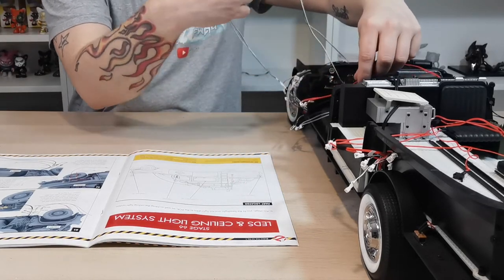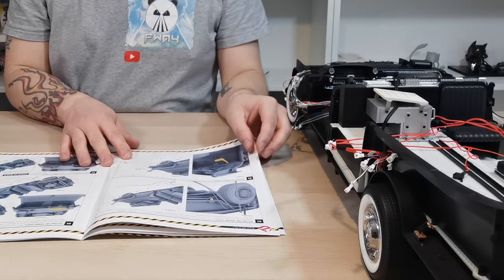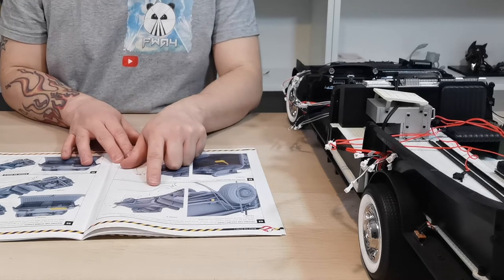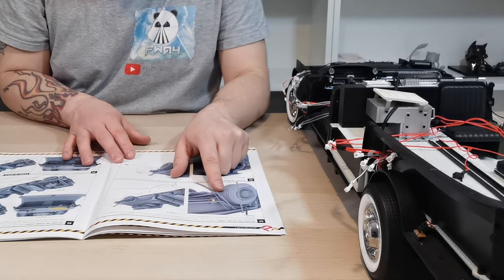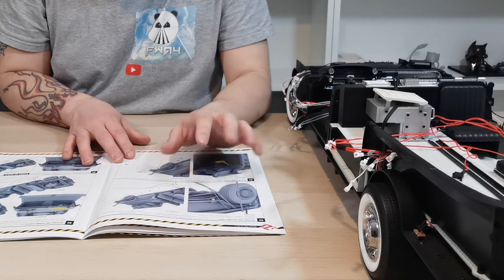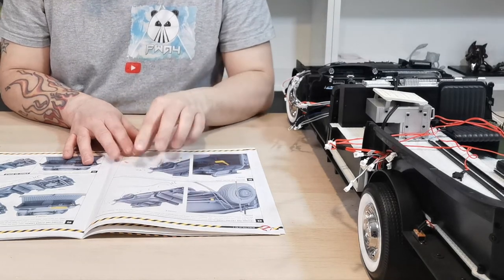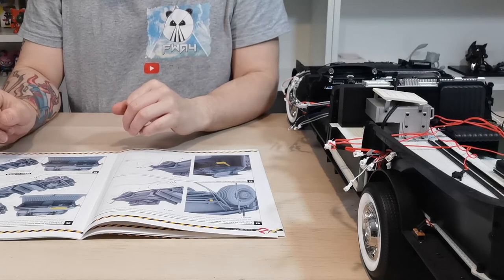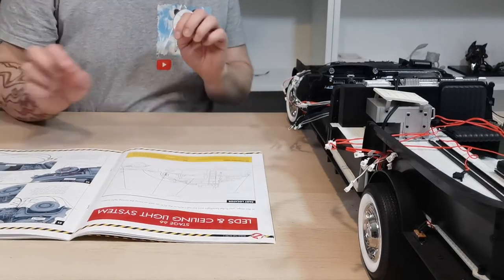Those connections are done. The instructions are asking us to test at this point. It says: firstly click the main switch to the on position — the ceiling light LED should illuminate as shown in figures A and B. Please note the Ecto-1 requires six AAA batteries, not provided. I can't do the test right now because I don't have six AAA batteries.